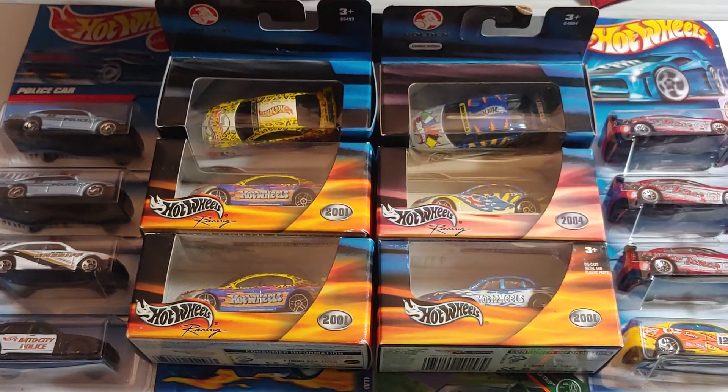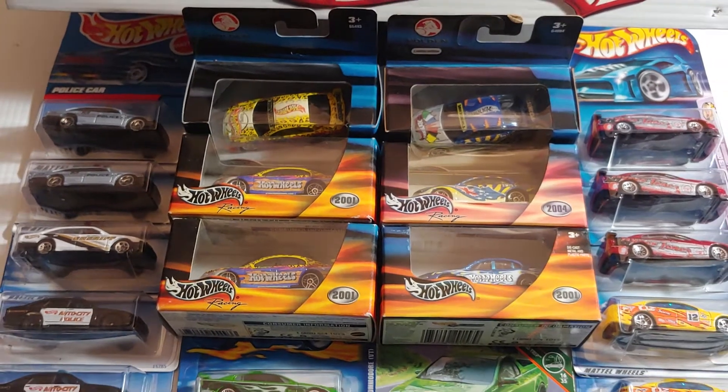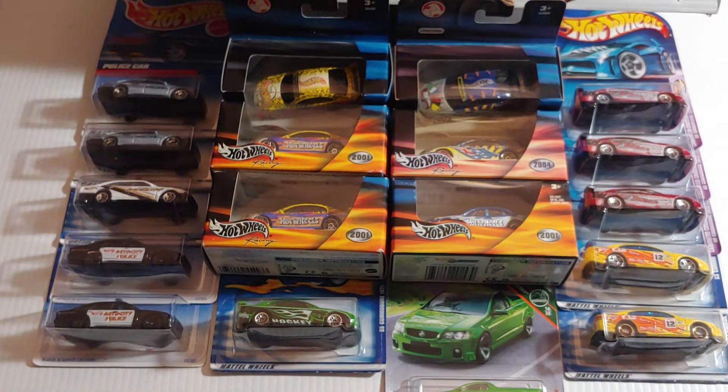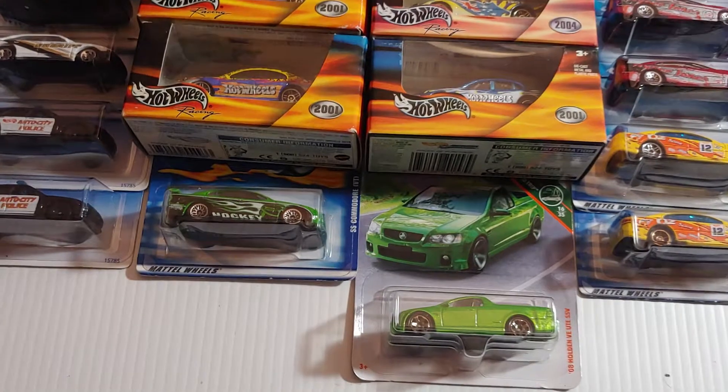How's it going guys? Triple J here. I just wanted to show you something. It just occurred to me that I had 25 Holdens in the house. I've never thought about that, but that's a lot of Holdens to have in one place at one time, so let's check them out.